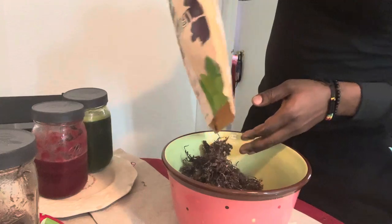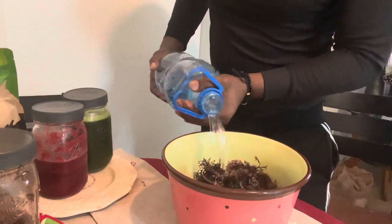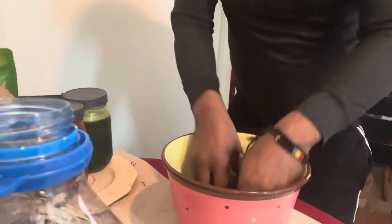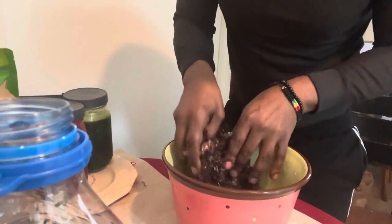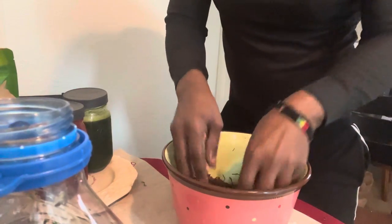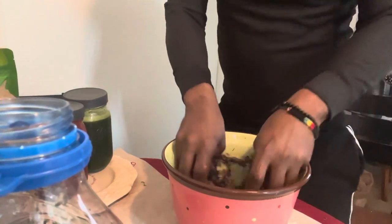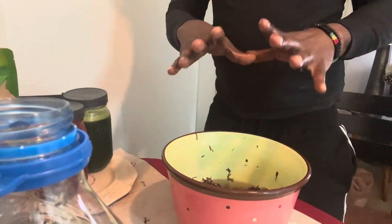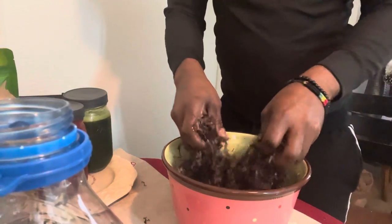So what we're going to do as we begin to prep our moss is check it for sediment and stuff like that. Once you add the water, you'll be able to notice any debris or seashells — different types of sediment that might come out of the seawater. I don't generally find anything other than seashells. You're going to let it soak for 24 hours. But remember, at the end of your soak, you are not — and I repeat — you are not going to throw this water out. This water is going to contain lots of residual minerals from the soak, and you're going to use that to make your sea moss gel.